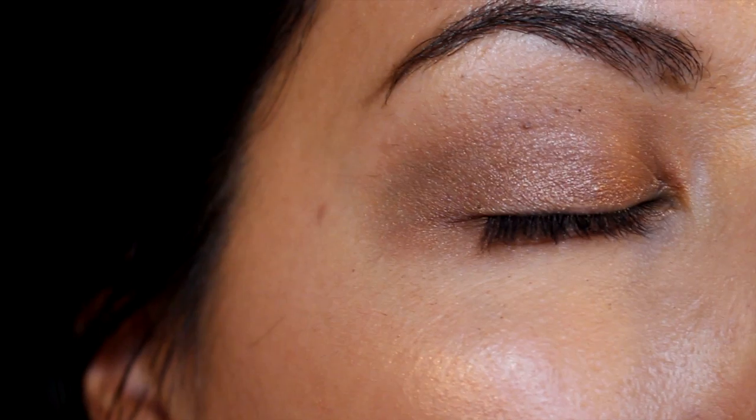Alright, that's pretty much my finished eye look. I'm going to add some mascara and wing liner and that's it. There are a couple of pictures of the finished look with some flash photography. I applied my mascara and eyeliner and this is the final look. As far as my overall thoughts for the palette — I really enjoyed the look that I did create.